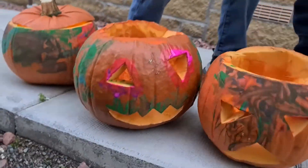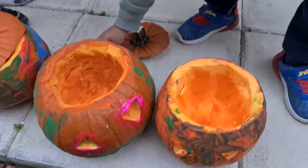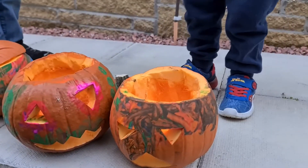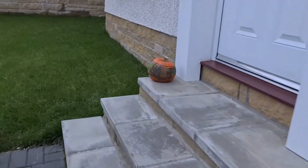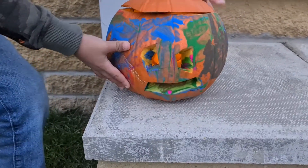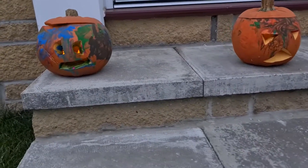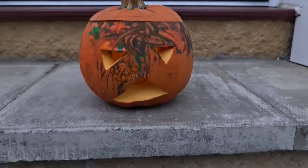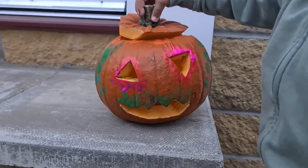Oopsie daisy. Look at it. It looks so sleepy. Here's another one. It looks so sleepy down there. Did you put it down? Yeah, it still looks like a zombie. Oh, it's so cool. I win. Wow, check it. Can you see the candles burning inside? Mine's burning. Mine's not in yet. Mine's just stuck. Oh, it's so cool, guys.